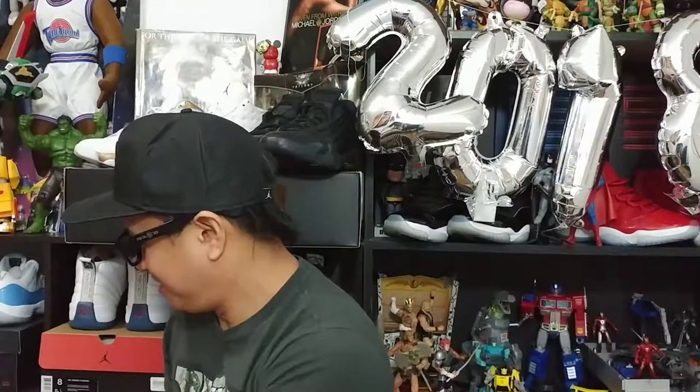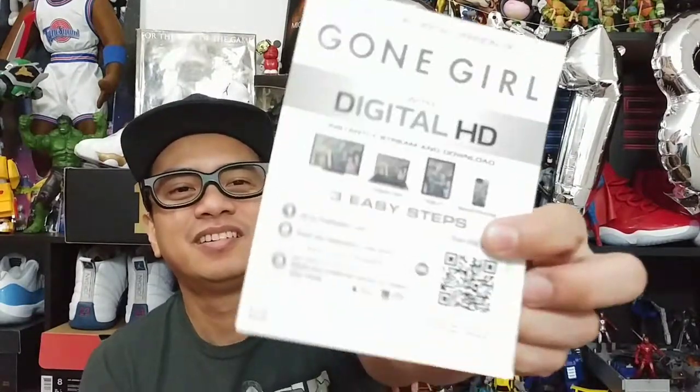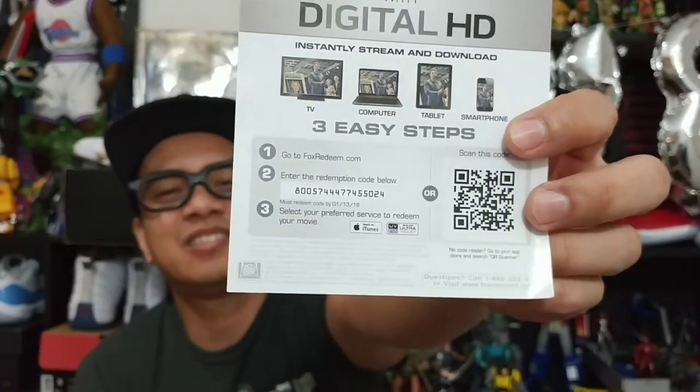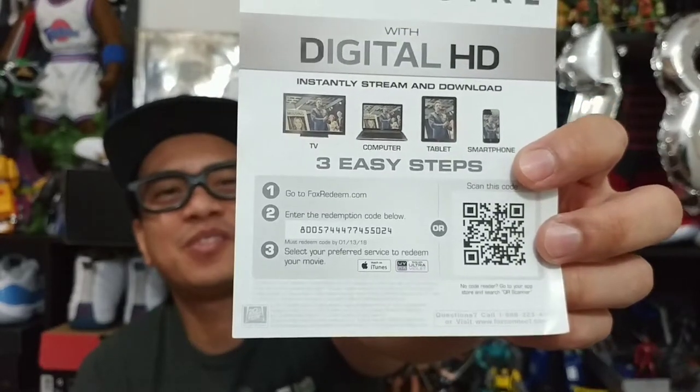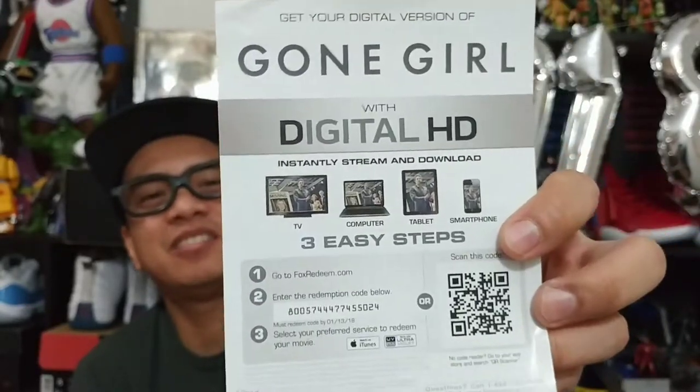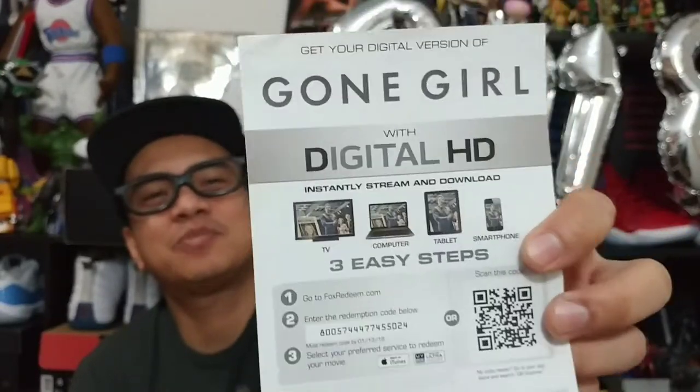By the way I am handing out three digital codes for movies. The first one I'm giving out is a Happy New Year present to everyone — it's the movie Gone Girl, directed by Ben Affleck. Give you ten seconds to get the code and the instructions. So you can watch this anywhere on your tablet, on your computer, on your TV, or your smartphone.